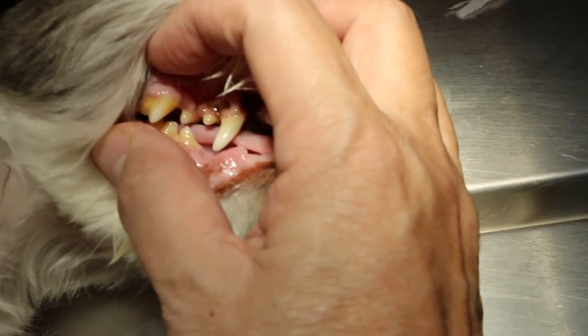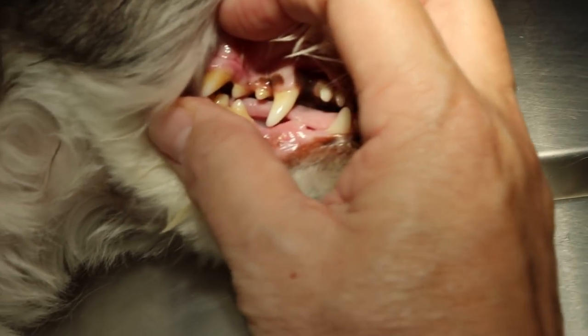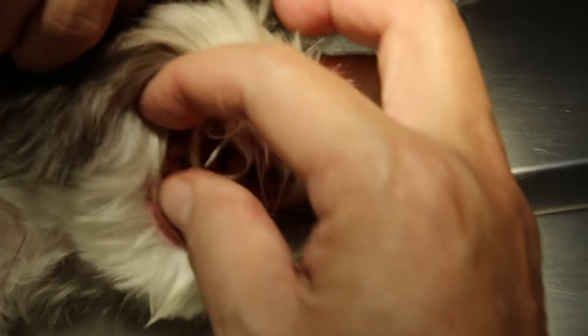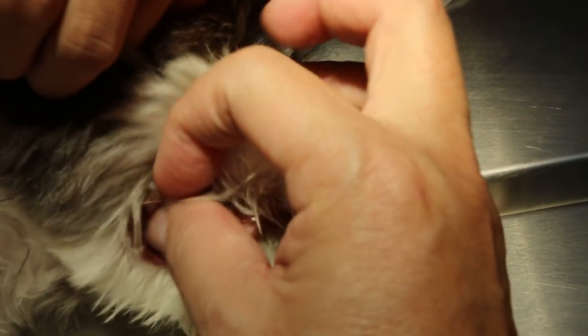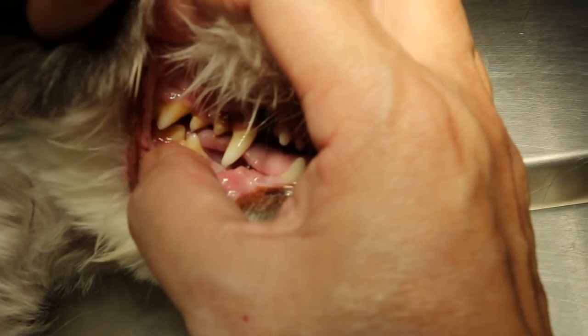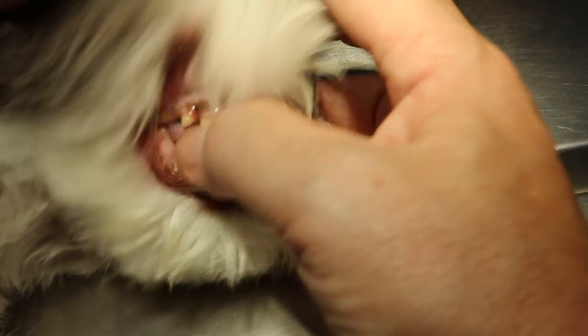Now there's a bit of tartar. Other than that, the gums are alright. There's tartar in the premolar area — that is the premolar — a bit of tartar. The canine is okay.